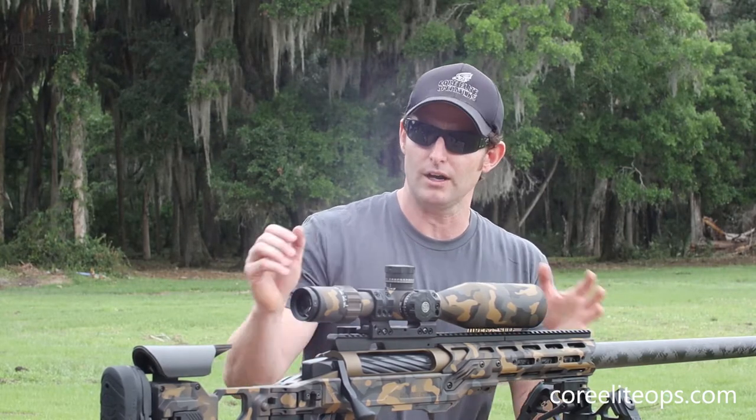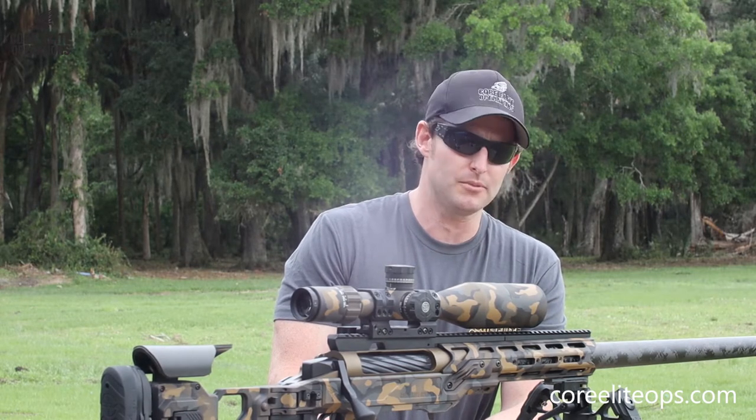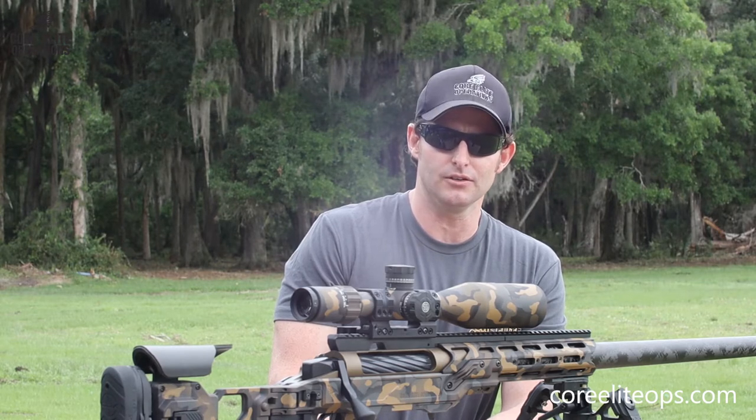Make sure you guys come up here. This rifle is actually at Ares up in Leesburg — the Ares training facility. You can come up and shoot it whenever you want and talk to Trey, the owner. He knows what he's doing and you'll have a lot of fun.